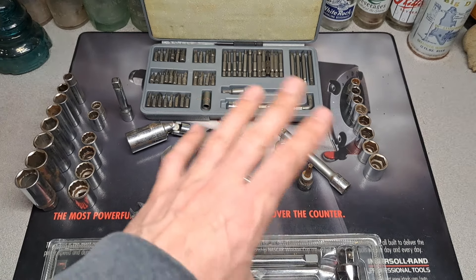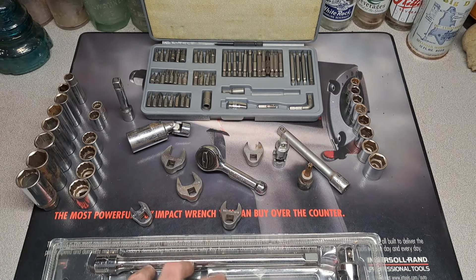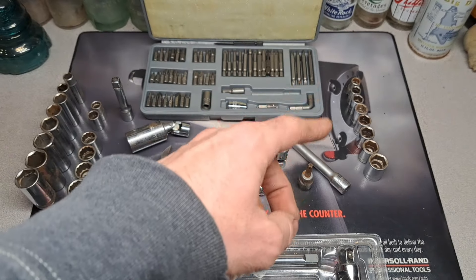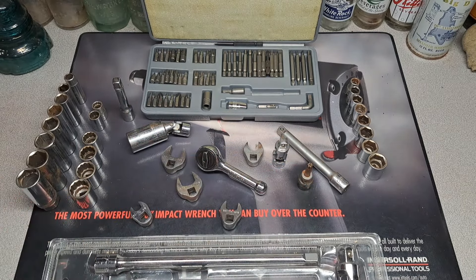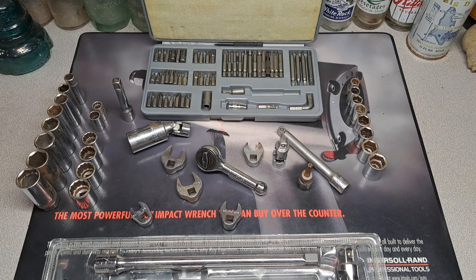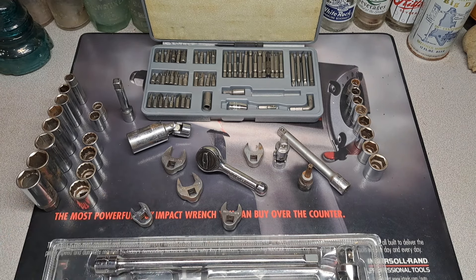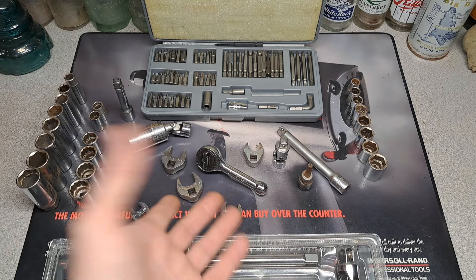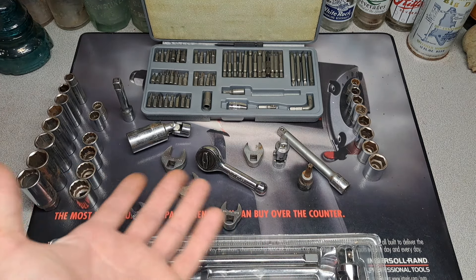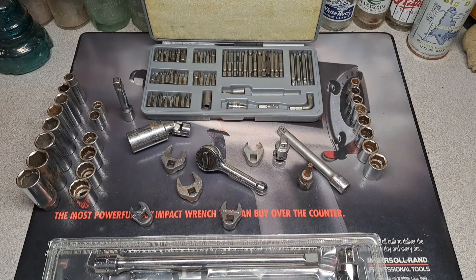Everything else here is extra. I'll probably sell one of those crow's feet, and I'll probably sell these full sets of Pencraft if anybody wants them — I don't know if anybody collects Pencraft, but I seem to get a lot of it. I'm going to make sets out of it. I'm keeping that stubby ratchet — what was your favorite? Did I do a good job? I think there's some pretty cool stuff in there. Stay tuned for next week, have a good one.